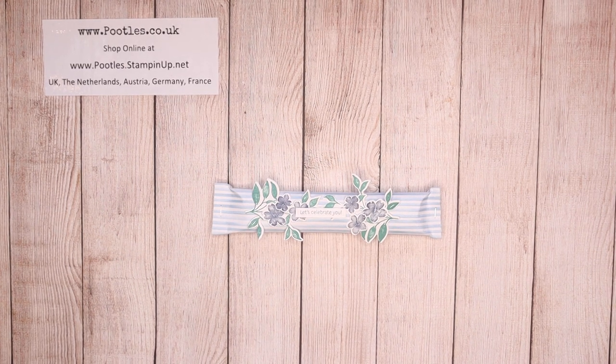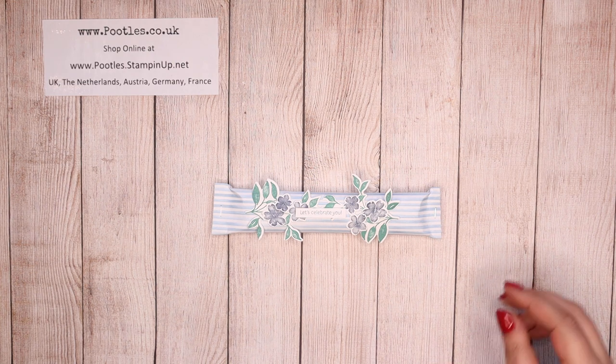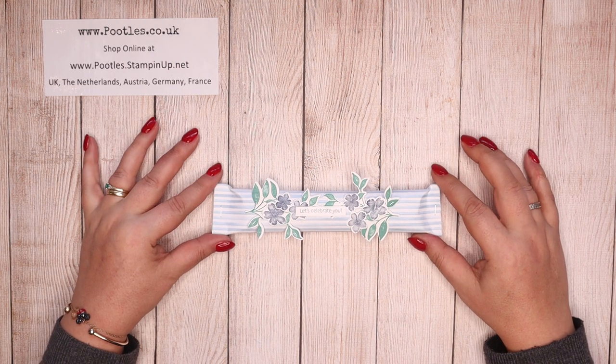Hi there, it's Sam from poodles.co.uk. Thank you very much for joining me today. Today we are on the use it up challenge.